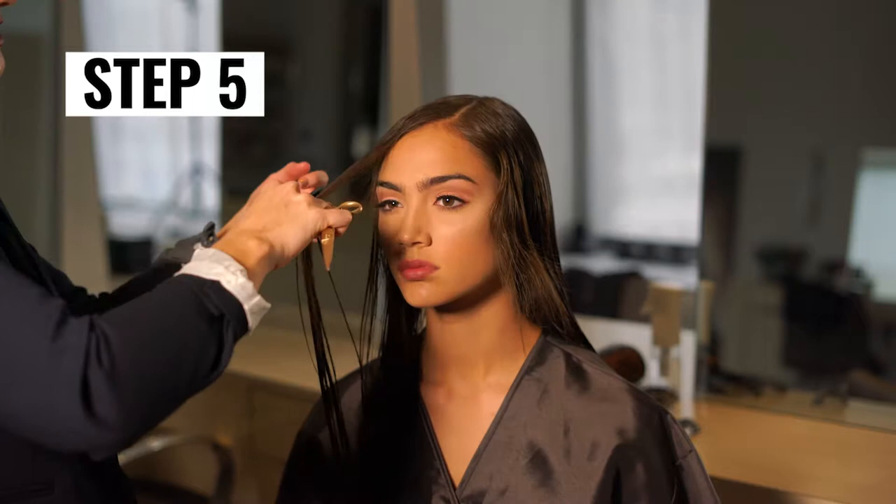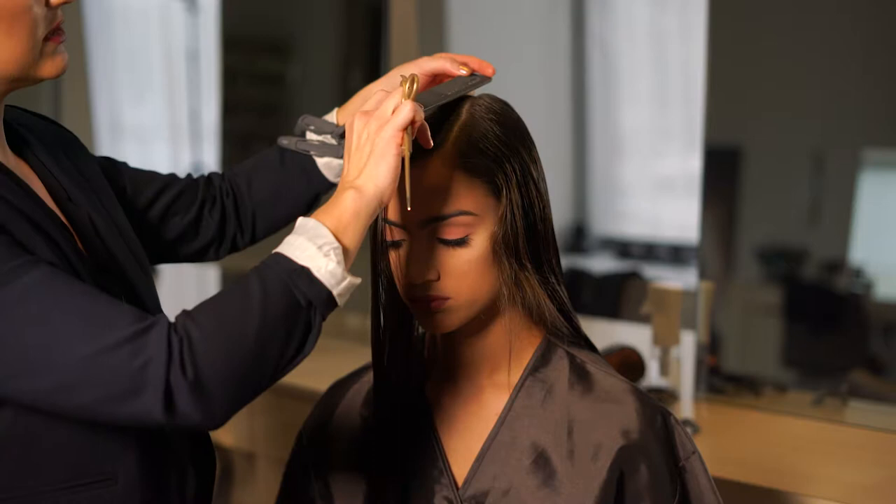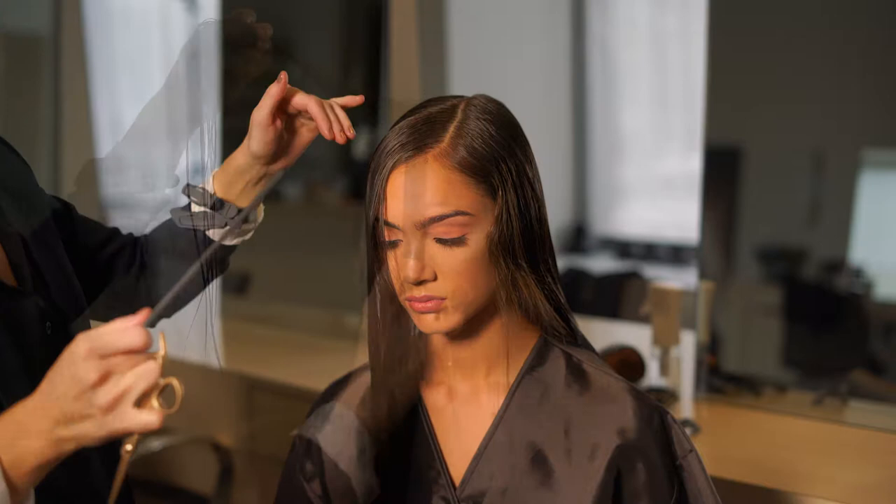Step 5: Now that the perimeter is complete, let's start layering. Section out the fringe area into a pie shape. Here's a tip: use a comb to find where the high point of the head is — this will determine where to start sectioning. My model has a fine hairline with a growth pattern that lays flat to her head, so I'm combing it out of my section.